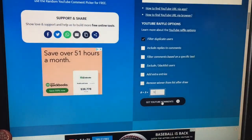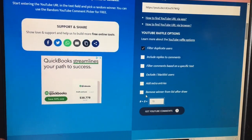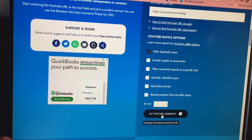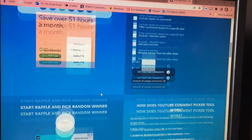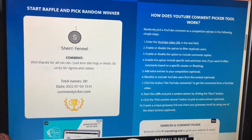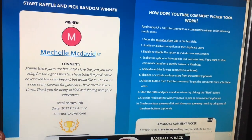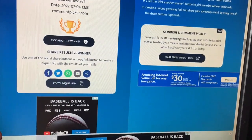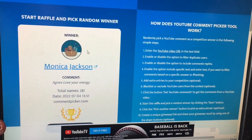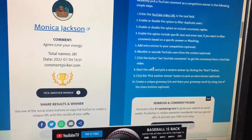At the computer, I'm selecting two winners who didn't need a special keyword. Out of 281 total comments last week, It's a Wrap goes to Michelle McDavid, and the Crochet Surprise box — the hat and yarn — goes to Monica Jackson. Congratulations to both winners!